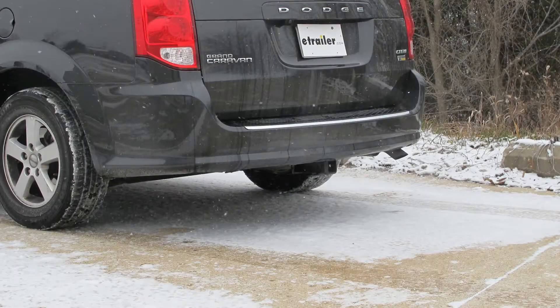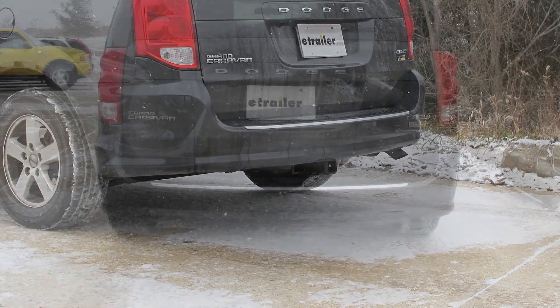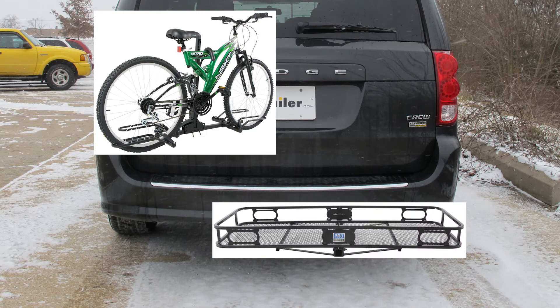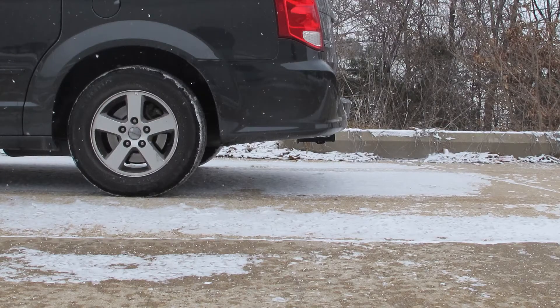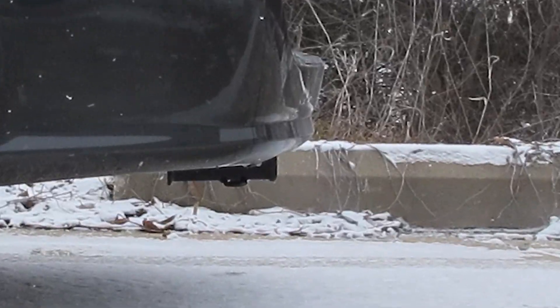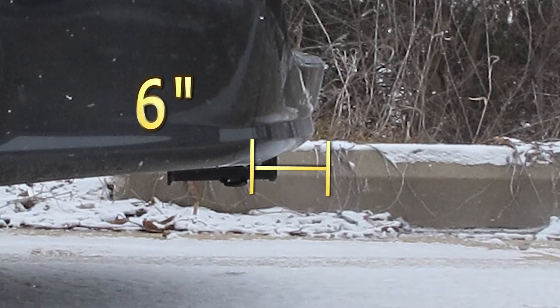This is what the hitch looks like when it's installed in a vehicle. We'll give you some measurements to help you out in selecting accessories such as a bicycle rack or cargo carrier. From the top of the receiver opening down to the ground is going to be 12 and a quarter inches. From the center of the hitch pin hole to the outside edge of the bumper, we're looking at six inches.